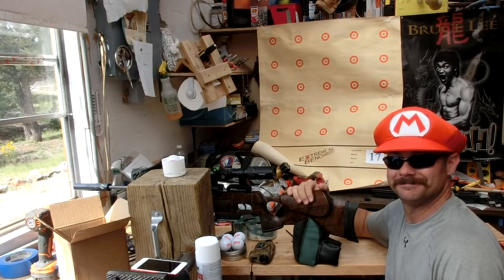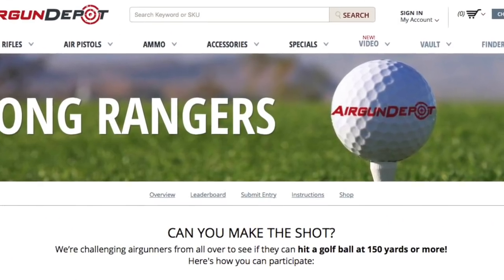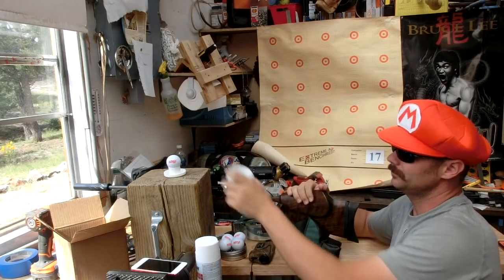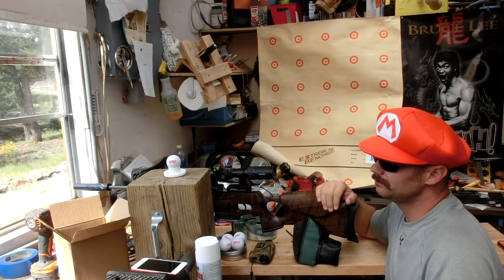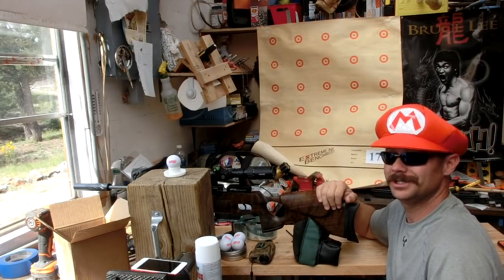Hey everybody, Tom here. Today I'm going to do the Airgun Depot challenge. I've got a whole bunch of golf balls, and if you're wondering how I'm going to hold them, it's the top of a spray can — I cut the top end off. It holds a golf ball real nice. I'm going to go for 50, 100, 150, 200, and the big 250. You'll see how I do.